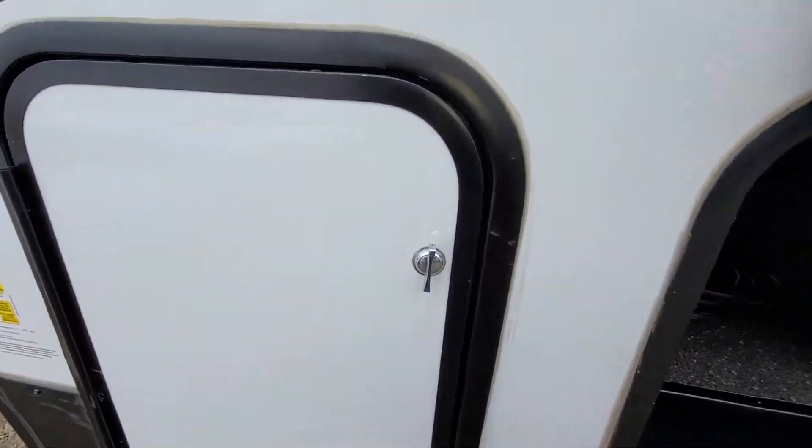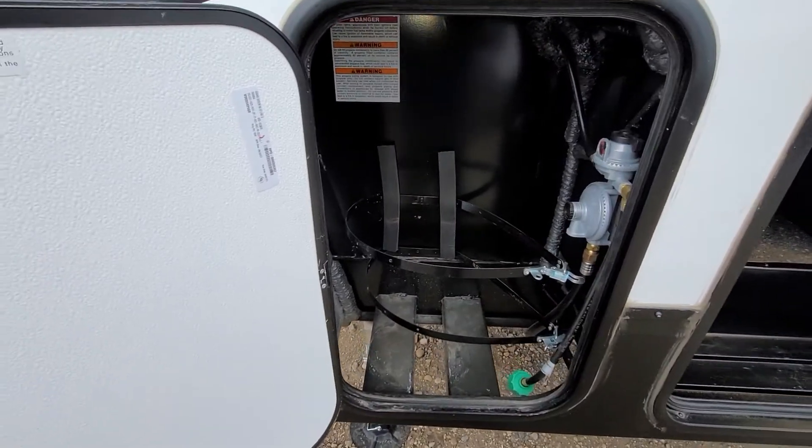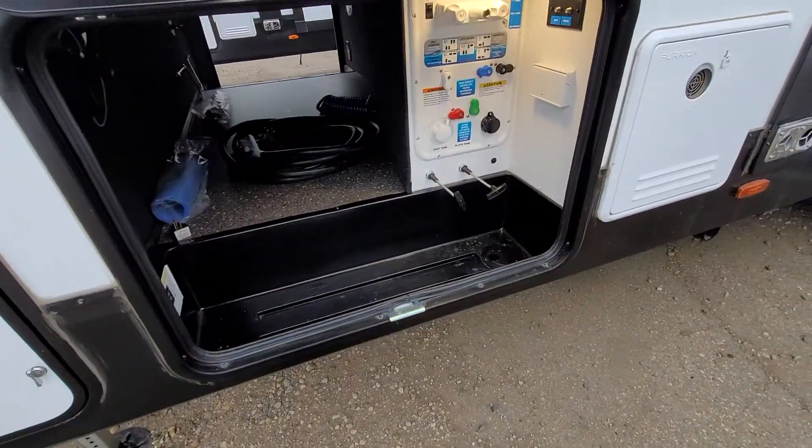In this door here you do have your propane tanks, which will of course be in there, and they are going to be full — as well as brand new batteries for this unit as well.